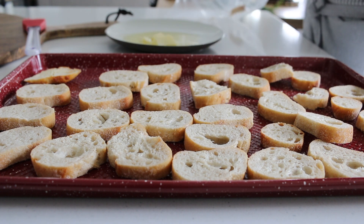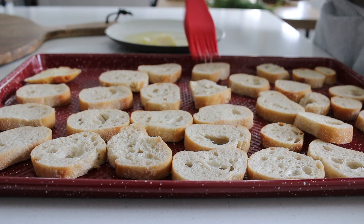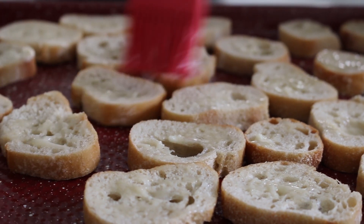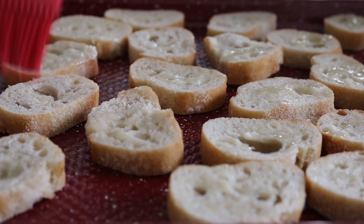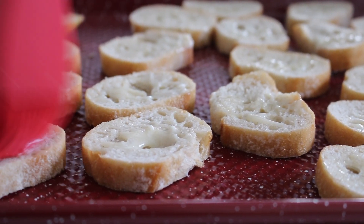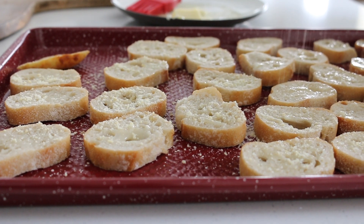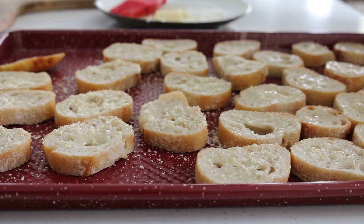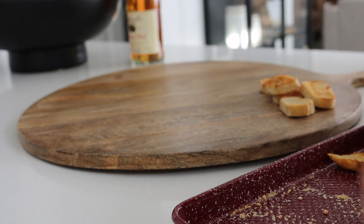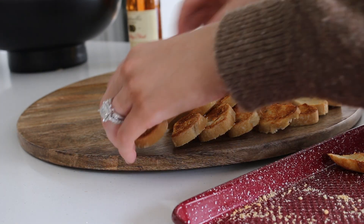Then we are going to toast up some sliced baguettes. You can use a French bread or sourdough — I prefer either one, but this one is sourdough and it's so yummy. It already comes pre-sliced, which saves me a lot of time, but we are going to add some melted salted butter, just dabbled over the tops of the slices, and we're going to toast them up in the oven on broil. Make sure you watch them because you don't want them to burn. I really love to sprinkle some Parmesan cheese on top — it adds another layer of flavor to the bruschetta. Once they're out of the broiler, I'm going to place these on my serving board and get ready for our guests.